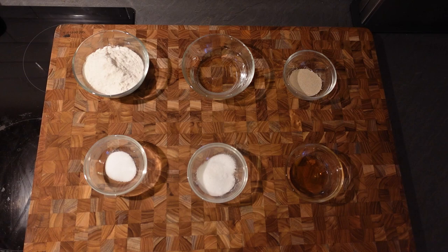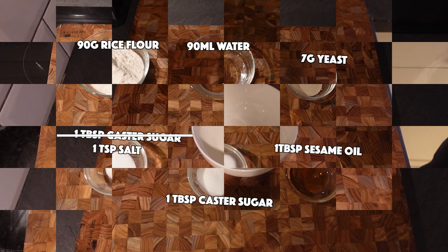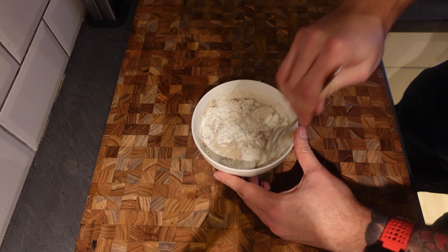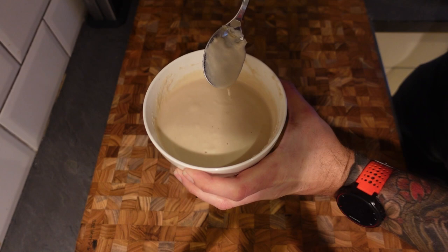Our loaf is almost proved, so we need to make the paste that will give us that tiger bread look. All we need for this is some rice flour, water, yeast, salt, sugar, and sesame oil. We're going to turn this into a paste and then put it onto our loaf to create our tiger bread. All we do is pop everything into a bowl - the flour, yeast, sugar, salt, sesame oil, and water - and mix it all into a nice smooth paste. I'm going to leave that to rest for five minutes, then it can go on top of our loaf.